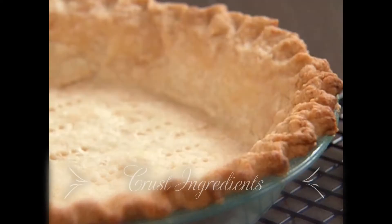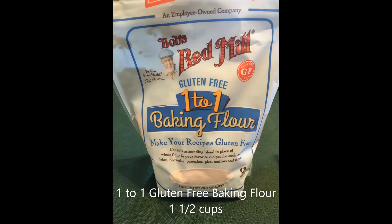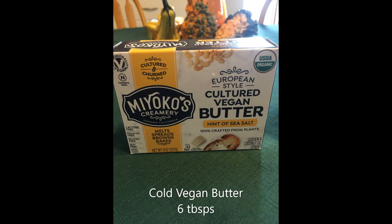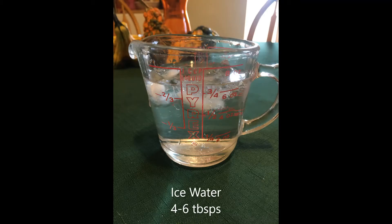First, let's start with the crust ingredients. We'll need one-to-one gluten-free baking flour, one and a half cups; cold vegan butter, six tablespoons; table salt, one-fourth of a teaspoon; and ice water, four to six tablespoons.